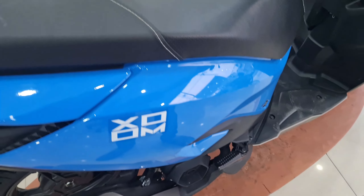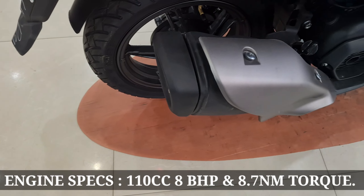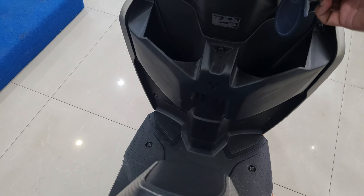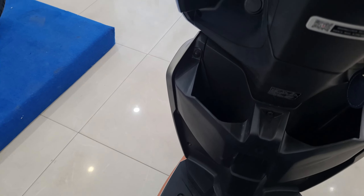Here is the tested and proven 110cc engine which puts out 8 bhp of power and 8.7 Newton meters of torque — the same engine we have already seen in the Maestro. There is also ample storage where you can fit around one liter water bottles.